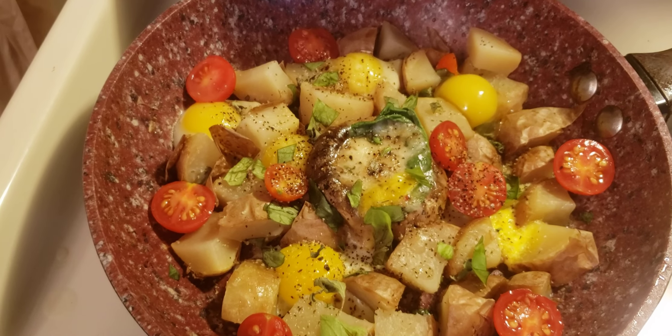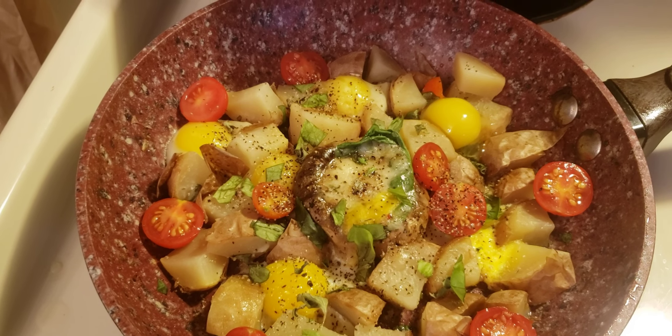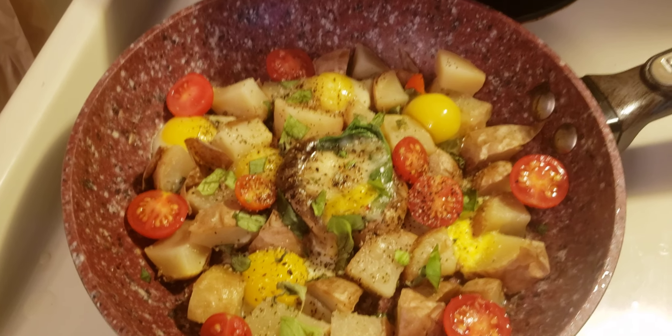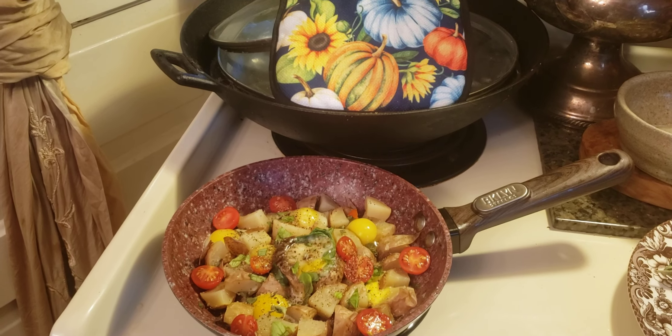That's what's for breakfast: red potatoes, quail eggs, sweet millions, basil and oregano. Yum! Looks good. Have a great day, everybody. Bye for now.